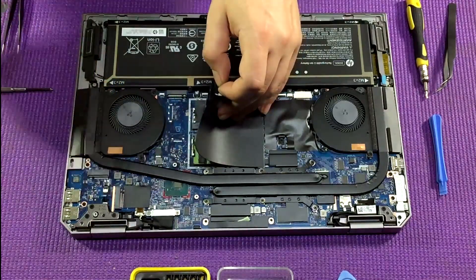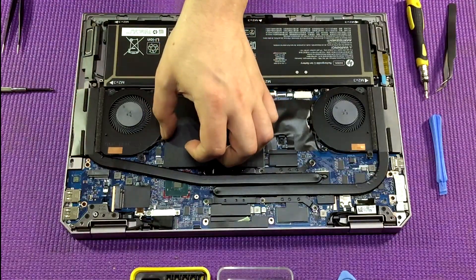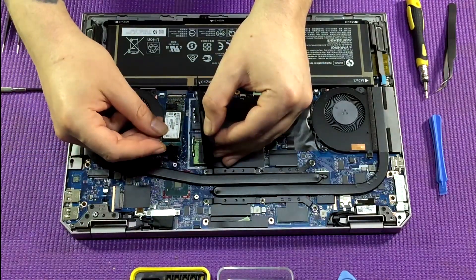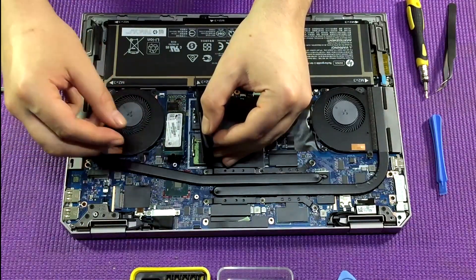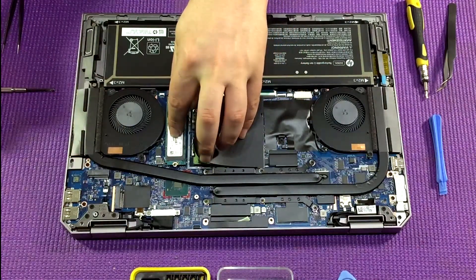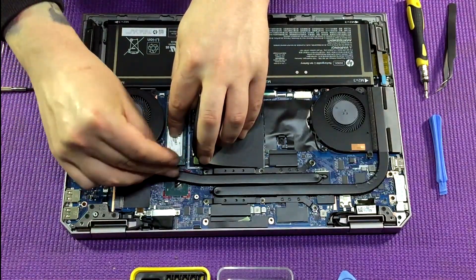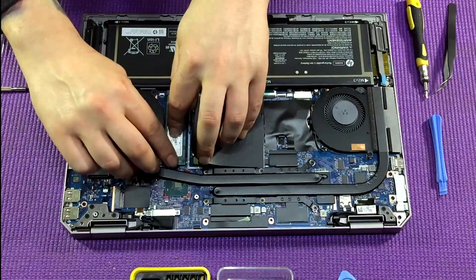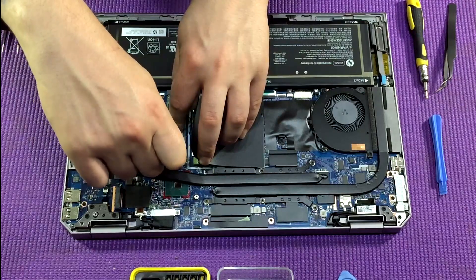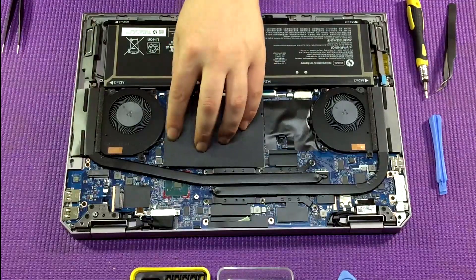Then grab your new larger M.2 SSD drive, insert it at an angle just like the way it came out, and push it back down. This gets a little fiddly — you want to find your tiny Phillips head screw and your screwdriver, hold the M.2 SSD down with one finger, and screw it back down with the other hand. Once you've got that screw back down, simply replace the shielding over the top.